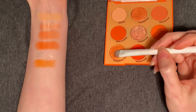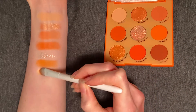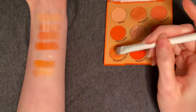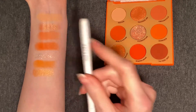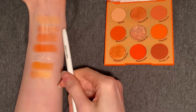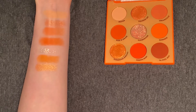Next up, we have Tangerine Dreams. This is a shimmer, so again I'm going to swish and pat. So far this is looking very similar to Squeeze Me in the pan and on the skin. Tangerine Dreams has a bit more yellow, whereas Squeeze Me has a bit of a more rose gold shift to it. This is definitely the pinkest so far, and Tangerine Dreams is a bit more yellow — you can definitely see the gold flecks in that.